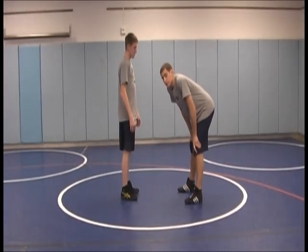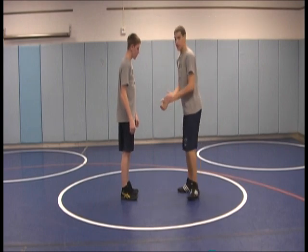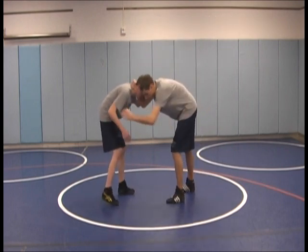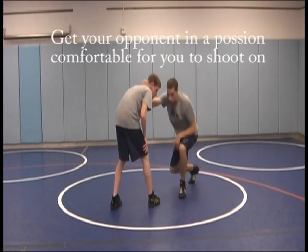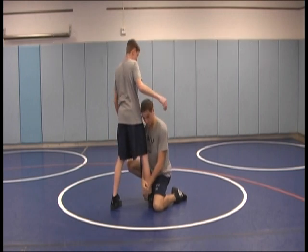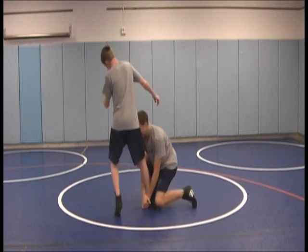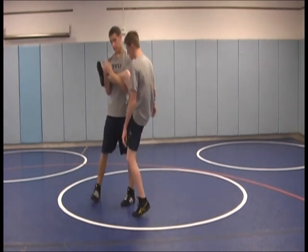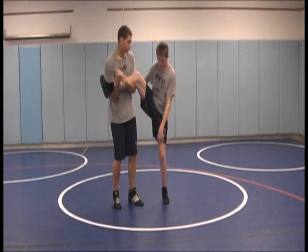For the first move we demonstrate a head inside single leg. For the setup you want to be in a good wrestling stance. To get him to step you've got to circle around, move him around how you want. When his leg steps you're going to shoot in, head inside his ribcage really hard, getting your hands around his ankle with pressure on his head forward. You're going to bring it up, spin out and sew his legs up in the air. You can either sweep him backwards, cut him forwards or over the top.